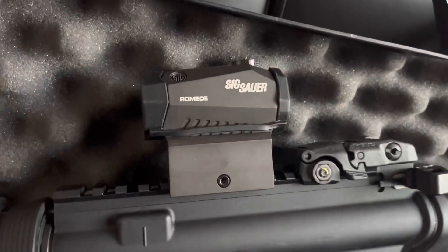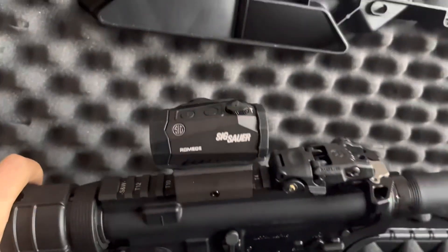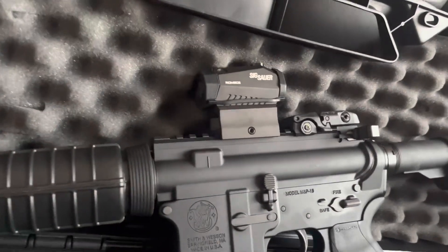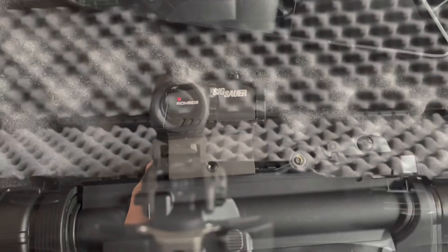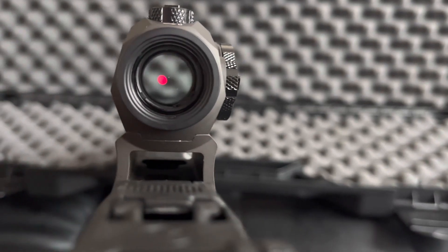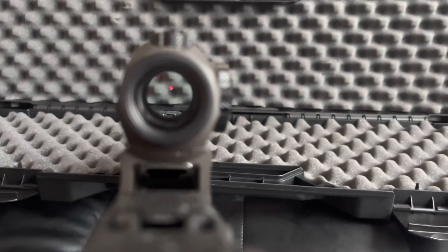This is the Sig Sauer Romeo 5. The asking price is about $168, and in my personal opinion, you should never skip out on your optics in terms of price. It is the thing that's going to make or break it — you have to have a decent rifle optic or you're not going to hit your targets consistently. The weight is about 5.1 ounces, and the reticle has a 2 MOA red dot. It also has two options for night vision capabilities.